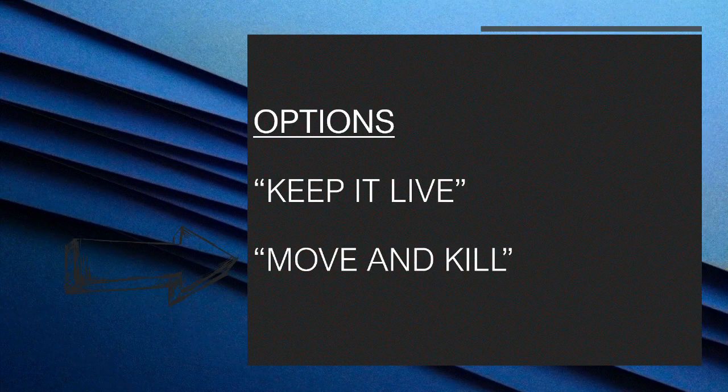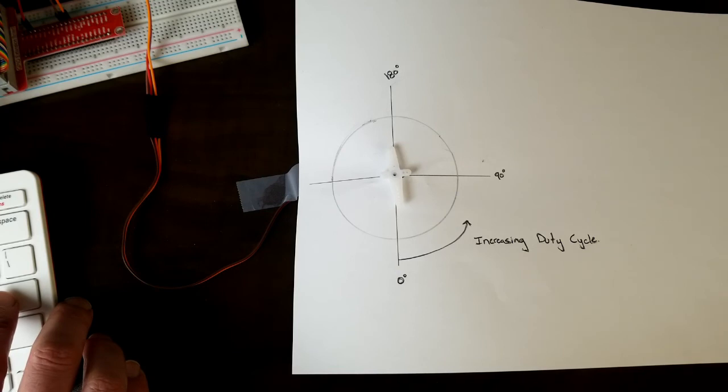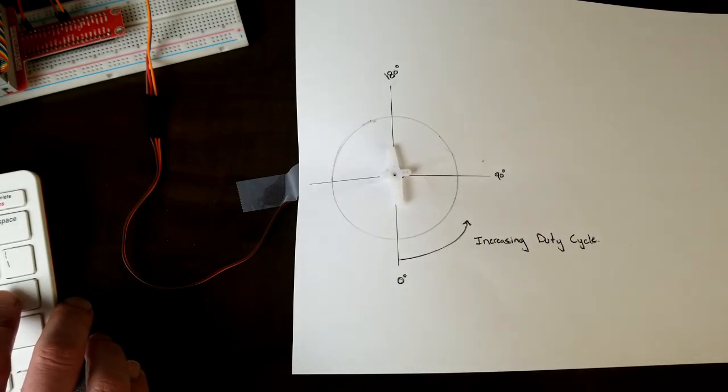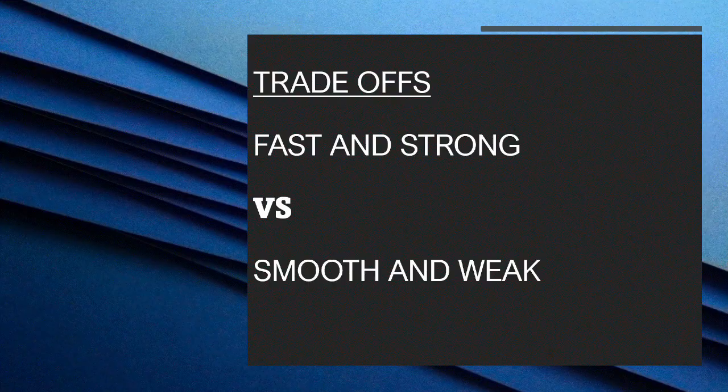Shift from what I'd call the keep-it-live method to the move-and-kill method. With the keep-it-live method, we keep the PWM signal applied to the servo and that keeps it in position — maintaining torque — but it also means the motors are active and susceptible to hunting or jitter. The other choice is move-and-kill: make short moves in the arc and then remove the signal, stopping the movement, which holds the servo in place with no power applied and results in no jitter or hunting.